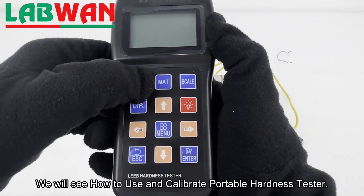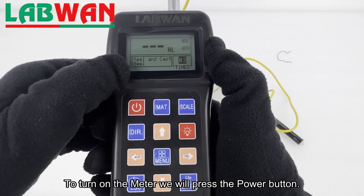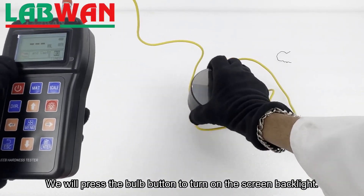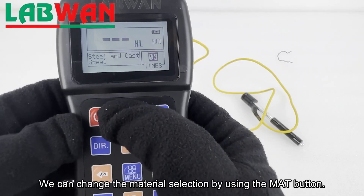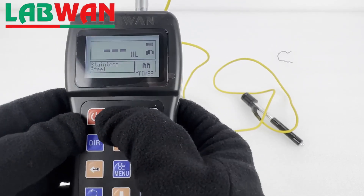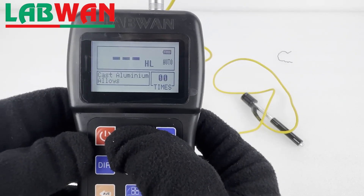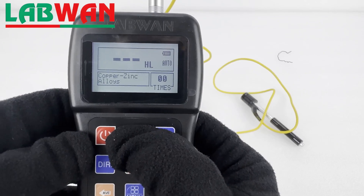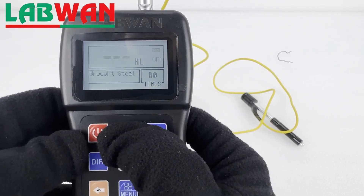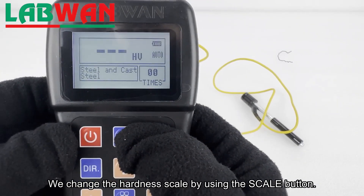We will see how to use and calibrate a portable hardness tester. To turn on the meter, we will press the power button. We will press the ball button to turn on the screen backlight. We can change the material selection by using the MAT button, and we can change the hardness scale by using the scale button.